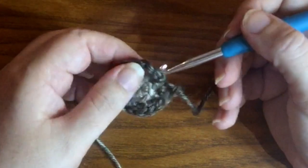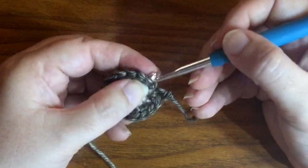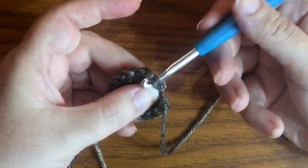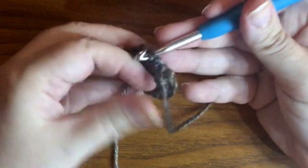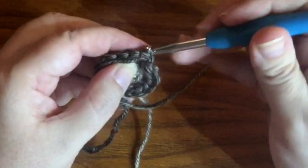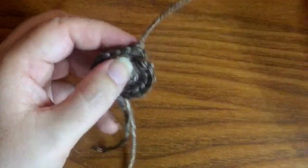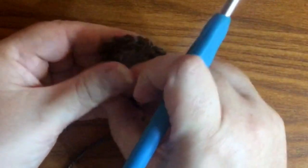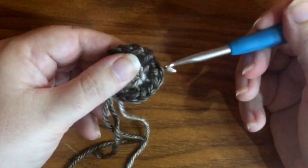I'm going to go into the first real stitch I see, which is the second part of this increase. Like all needle joins, you go through both loops from back to front, grab the tail, and pull it through both loops to the back of your work, then bring it in front again.